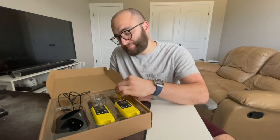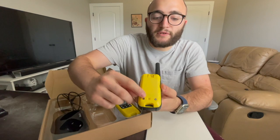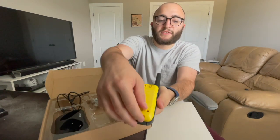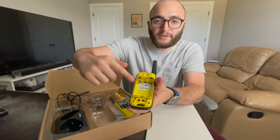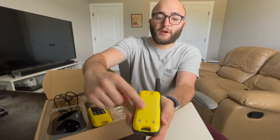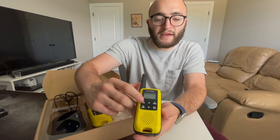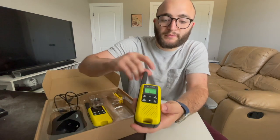Putting the batteries in is fairly simple. On the back of each radio there's a lock and unlock icon — press the lever to unlock and that pops up the battery compartment, where you put in three double-A rechargeable batteries. Once the batteries are in, lock that compartment so it doesn't fly open. Then hit the call button and hold it down to turn the radio on — press it for a few seconds and you'll hear a bloop from the radio.